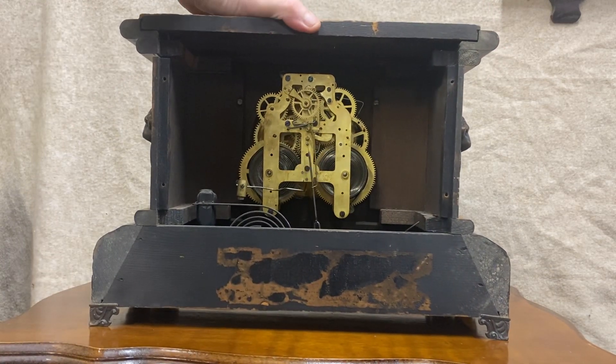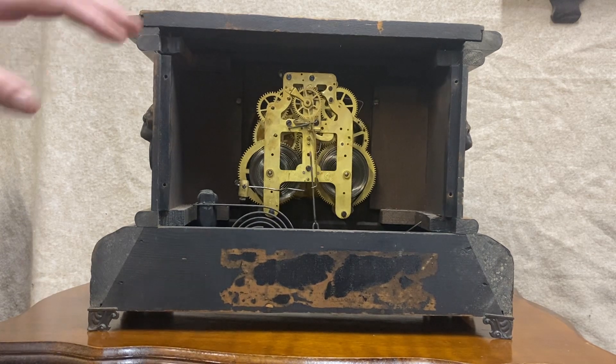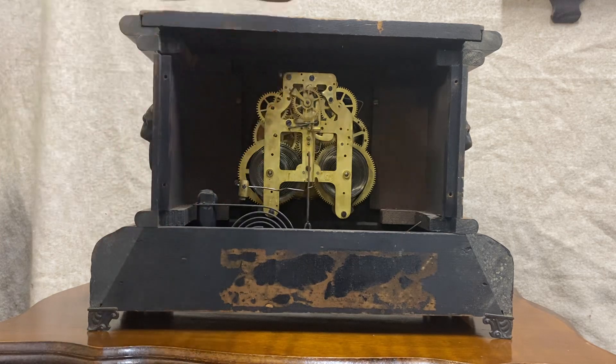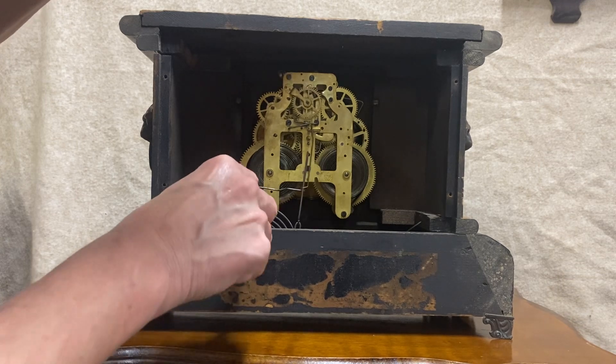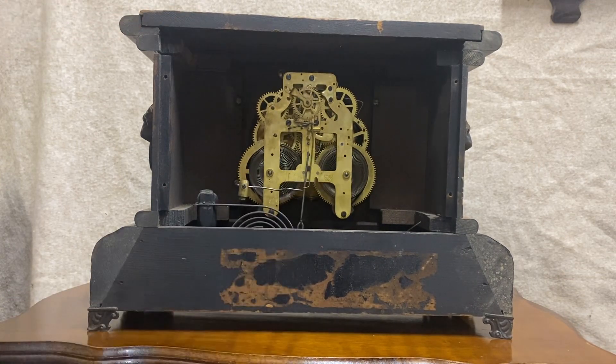I was looking at trying to date the thing by the movement. It looks like it's got a movement similar to a number 33 — I know it's not exactly that, but I couldn't find the exact movement. It's stamped 3 and 5-8ths down here on the bottom, and it's got the Seth Thomas mark right there.